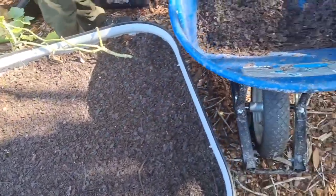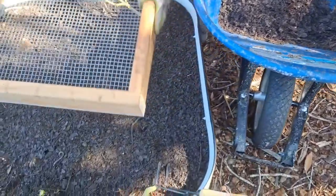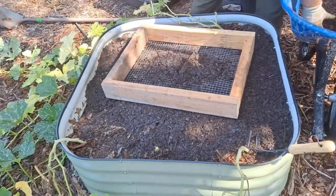We're taking the compost that we've been making from our scraps, filtering it, and replacing the corn bed — because the squirrels ate the corn.